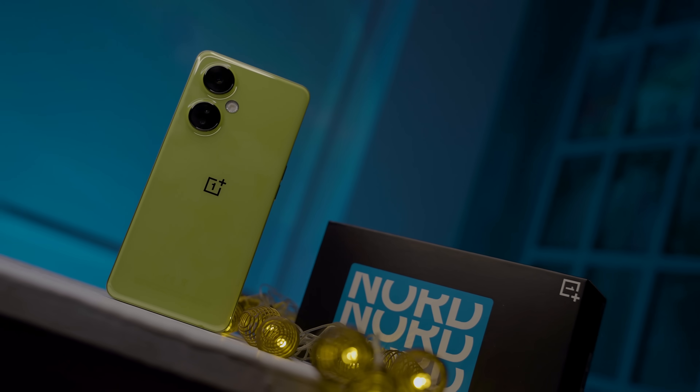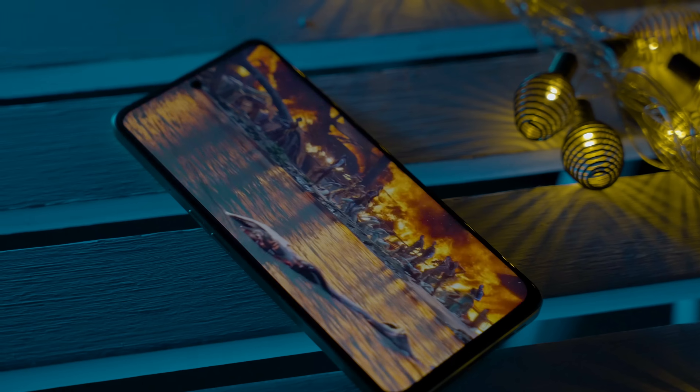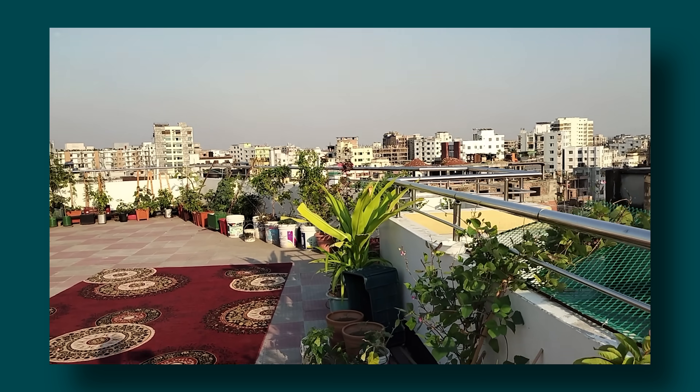The front-facing camera is 16 megapixels. The main camera records at 1080p, since the Snapdragon 695 processor handles 4K video processing.